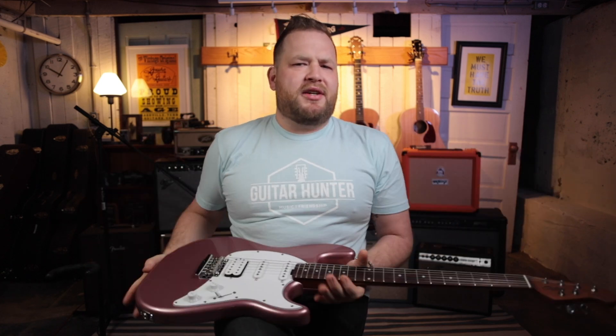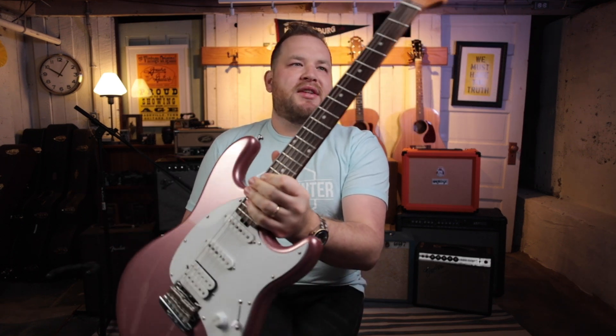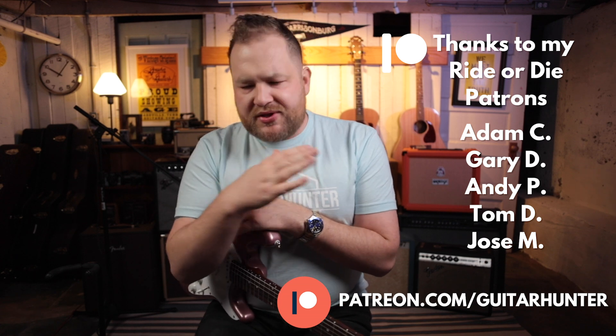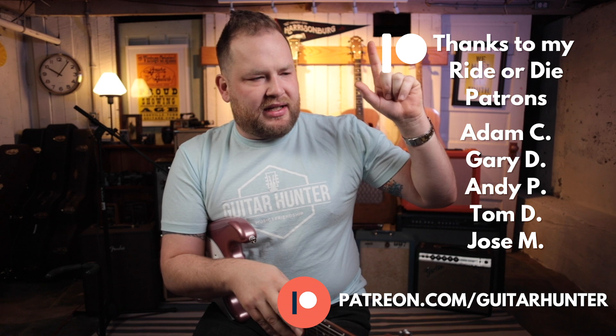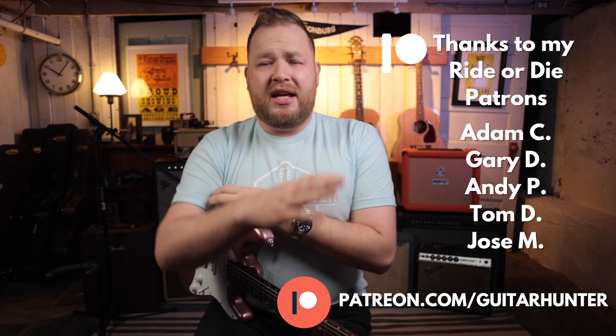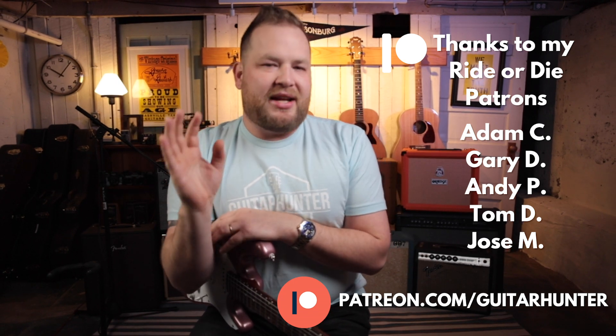Thanks for watching this video. I'm Jeremy — I'm the Guitar Hunter. This is the Sterling by Music Man CT50HSS in rose gold with a roasted maple neck. This guitar is a monster and you would be crazy to not at least think about it. This video is brought to you by Sterling by Music Man, but also my whole channel does not happen without the support of my patrons. Thank you so much to my ride-or-die patrons. If you want to become a patron, go to patreon.com slash guitar hunter. You get early access to videos, cool interactions with me, Q&As — it's a good life. I try to help you become a guitar hunter who fills the world with music and friendship.